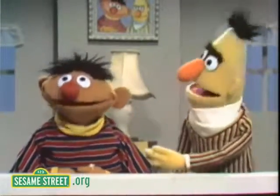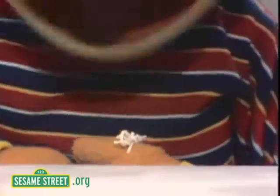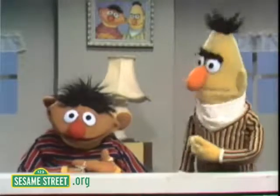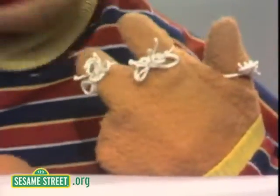That piece of string there helps you to remember. Yep, it sure does, Bert. Well, what does it remind you of, Ernie, huh? Well, that piece of string there reminds me that there's a piece of string tied on this finger right here, Bert. I see. Well, then what does that piece of string remind you of? Oh, that piece of string reminds me that there's a piece of string tied on this finger here, you see?